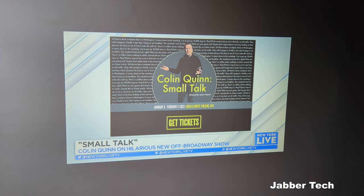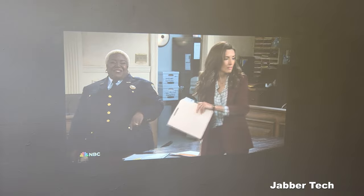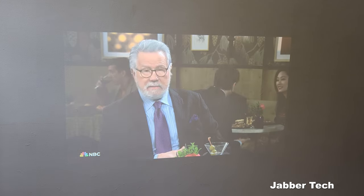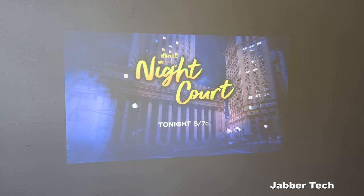I just opened up the window to get some light, and you can see the projector is still very, very viewable. This is with the windows open and the front light on — so again, a very, very viewable image.